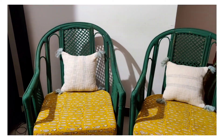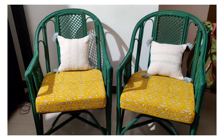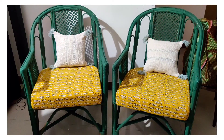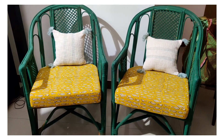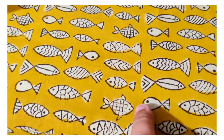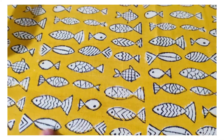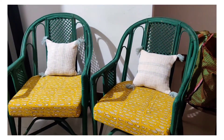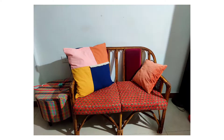After a lot of discussion and sharing, we finally finalized on the fabric — we got it online and found a local tailor who made the cushions. Because we liked the cushions so much, we also changed the other two-seater cane chair.